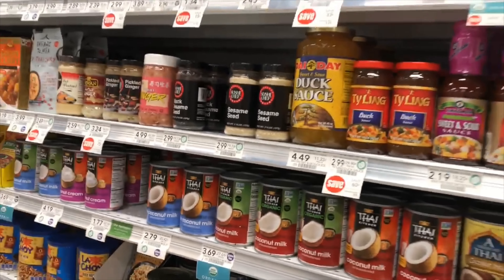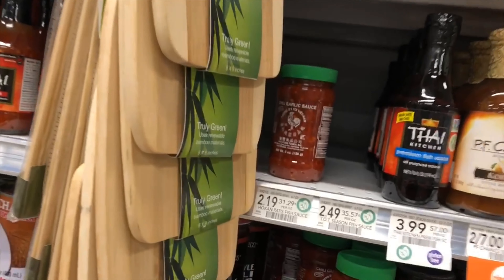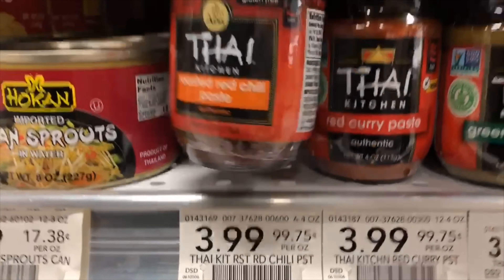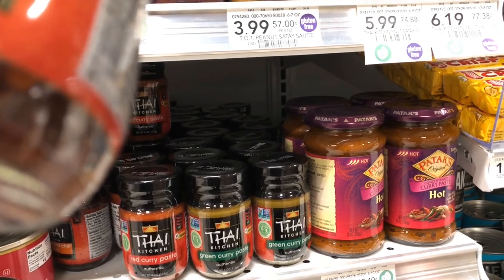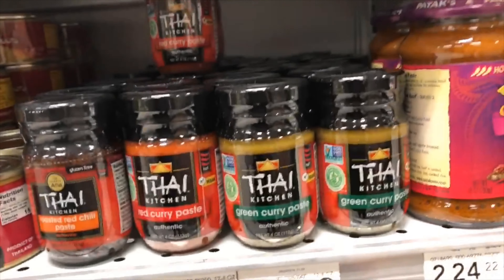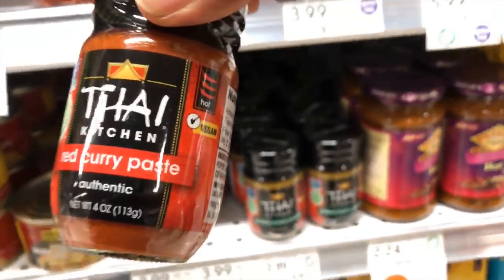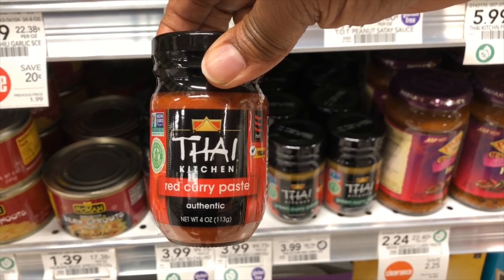You want to have coconut milk in your red Thai curry. And let's see if we can find the red curry paste. Here it is — the red curry paste, and that's what I'm using for this recipe today.